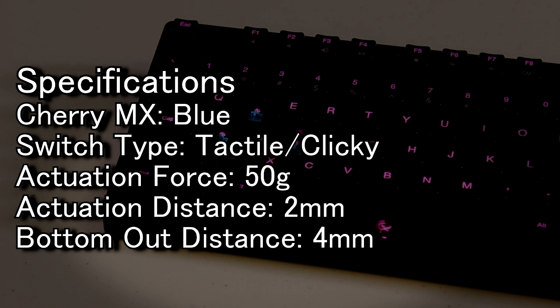The blue switches on the other hand use a tactile and clicky switch which provides a lot of feedback, especially with the click at the end when you bottom out. It has an actuation force of 50 grams and, likewise to the blacks, it has a two millimeter actuation distance with four millimeters to bottom out.